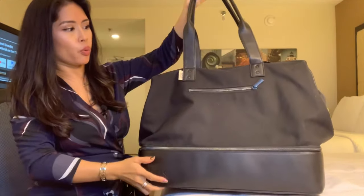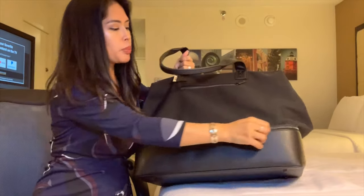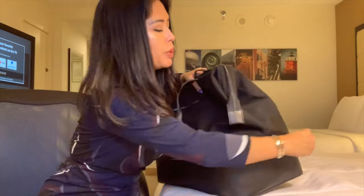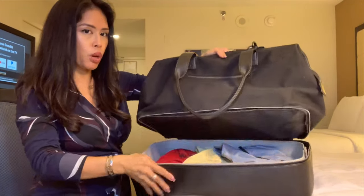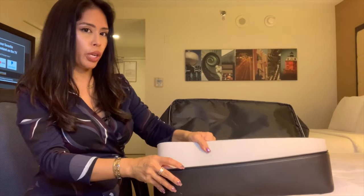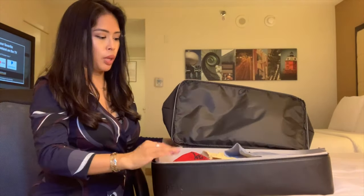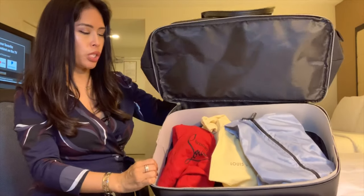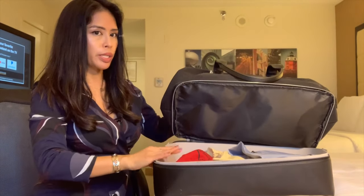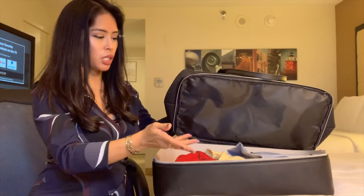This bag has a couple features that are really great and make it stand out. First, the bottom part zips completely open — they market this as a shoe compartment. This whole top part flips open. I left some cardboard from the packaging in there to maintain the shape, because once the bottom part is empty, the bag collapses in on itself. The cardboard doesn't take up much room and it protects what's inside.